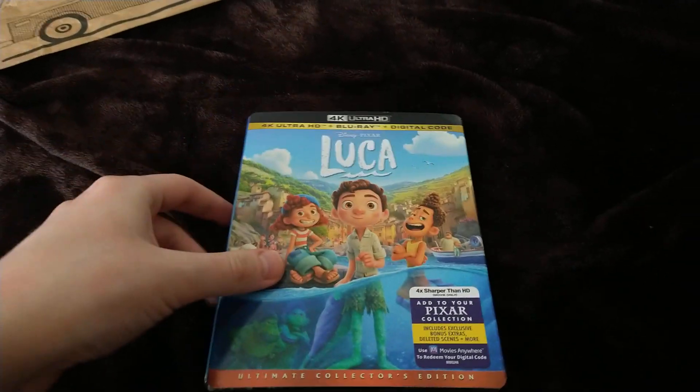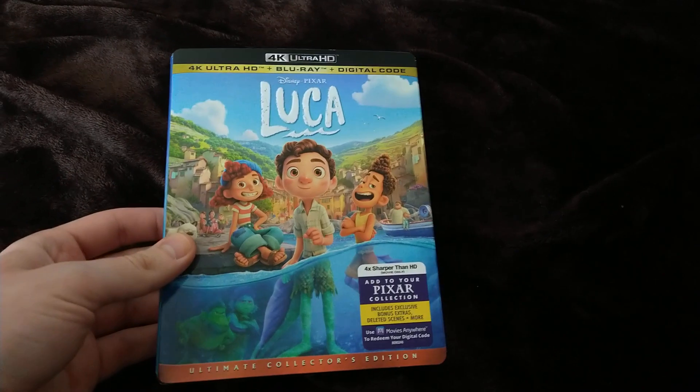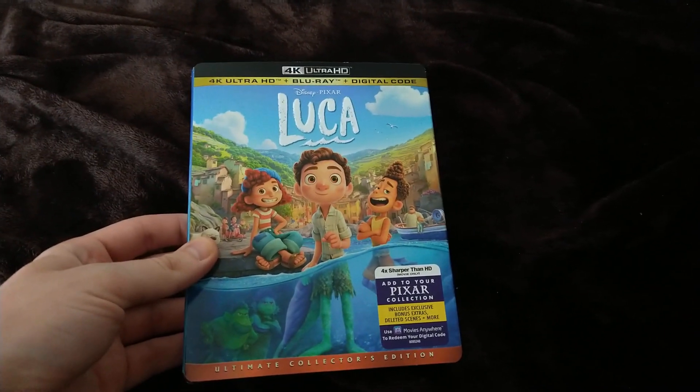I didn't even have to do a jump cut — and yes, you'd be correct: Disney and Pixar's Luca on 4K Ultra HD!